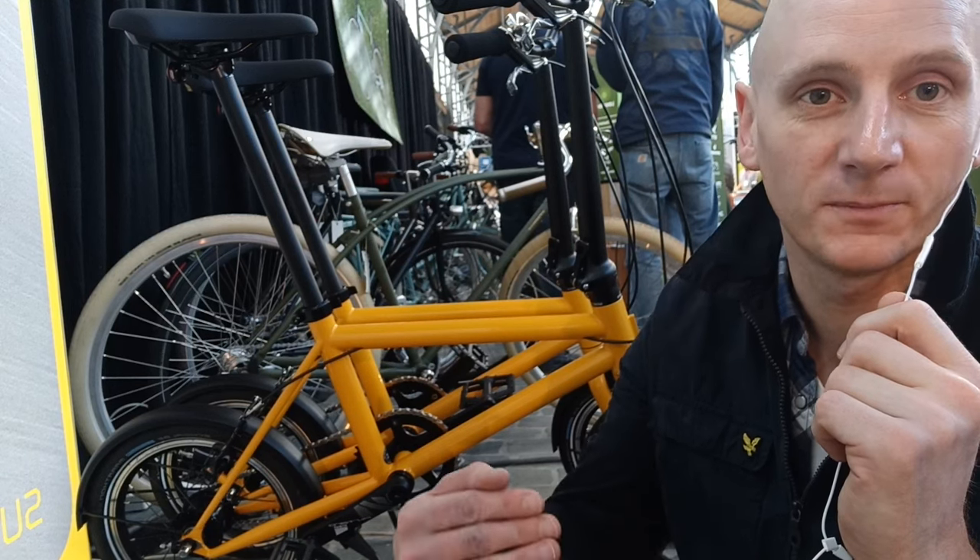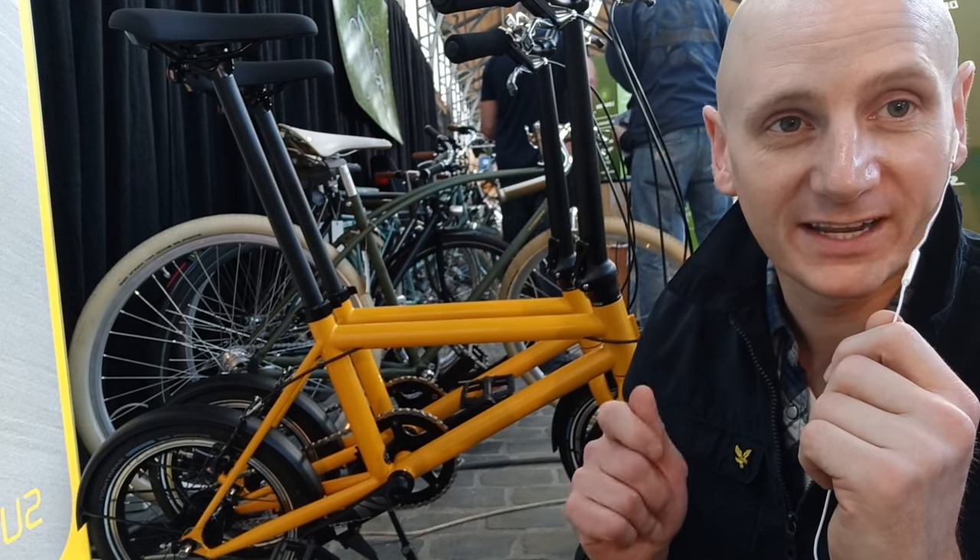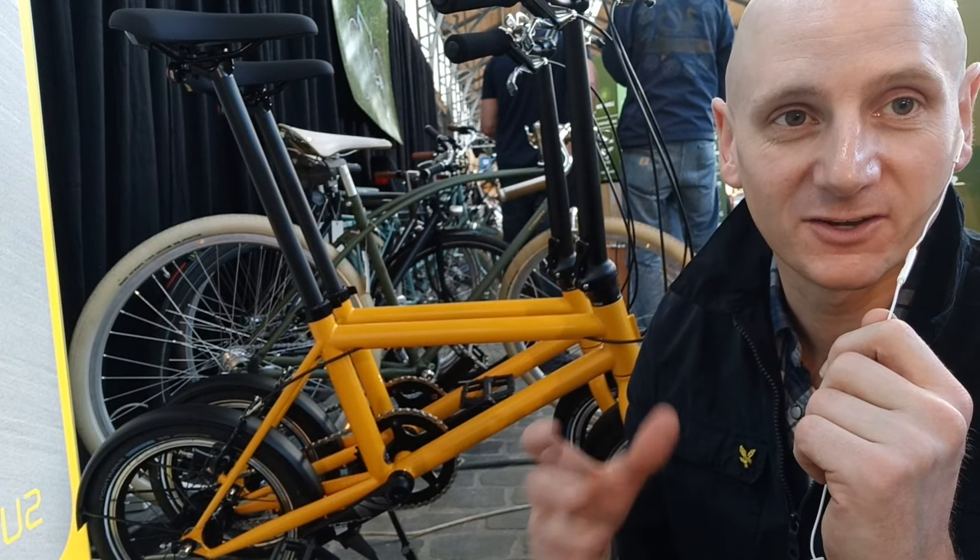The next iteration is going to cost more because it will have a Gates belt drive and a dynamo in the front wheel. One really interesting thing is that I spoke to the guy who designed and made it.